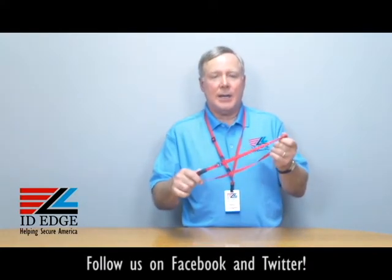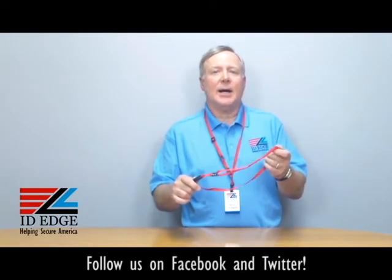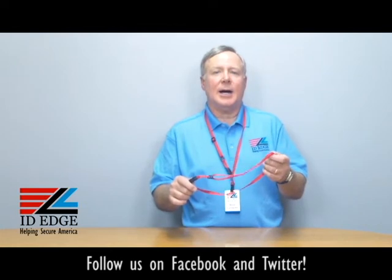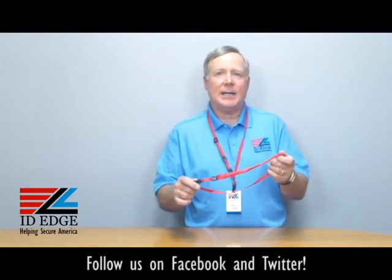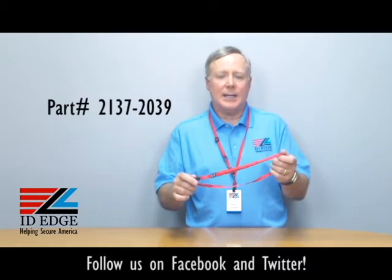Hi, this is the Ask Steve Show and I'm Steve. Today we're going to talk about an adjustable lanyard. Before we get started, as always at the end of the show we have the bad photo ID of the day. The product I have in my hand is our part number LA-CI-2137-2039, and it's red.